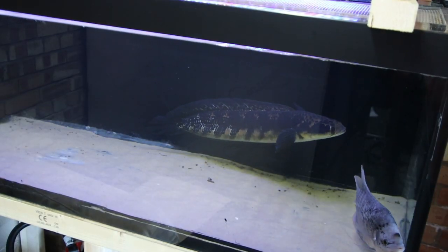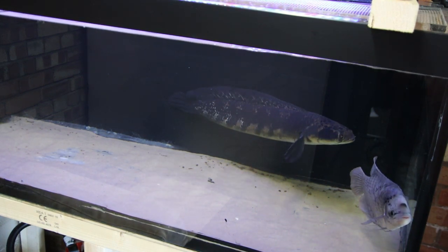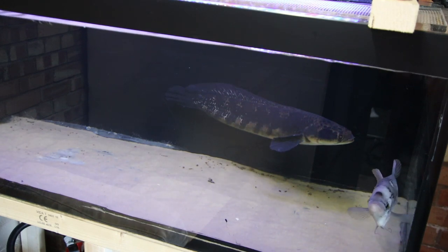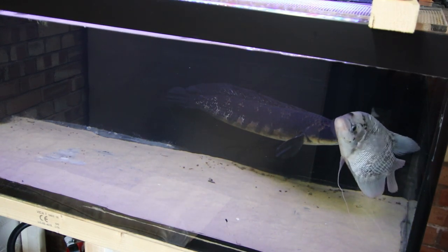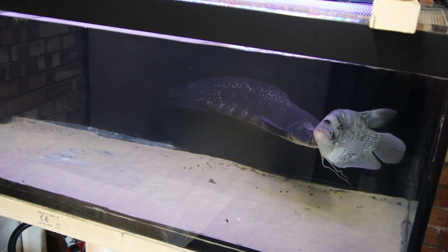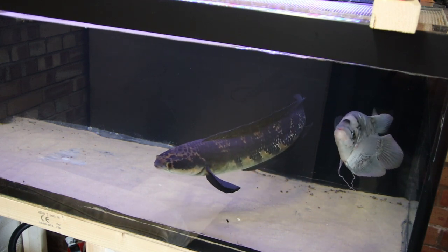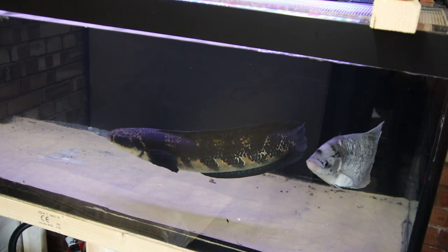There's a couple of the guys in their temporary home — we've got the giant snakehead and the giant gourami in here. This is the five-foot by two-foot by two-foot tank, so they've been in here about a week. All looking good, no problems there, but yeah, I want to get them back in their big tank as soon as possible. So let's get on with refilling it.